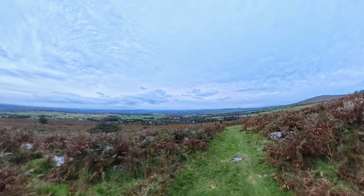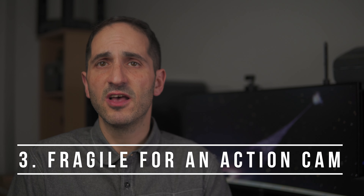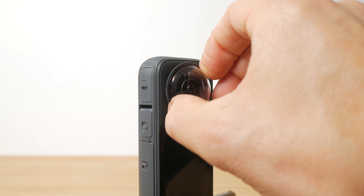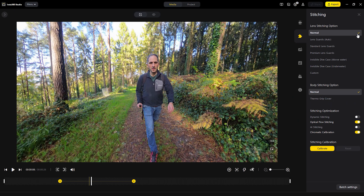Insta360 do have their 1-inch 360 camera but this isn't an action camera as such. Although the X4 and its predecessors are billed as action cameras and they are waterproof, you do need to treat them far more carefully than your typical action camera. The two bulging fisheye lenses are very exposed and not replaceable. Insta360 does provide plastic lens covers with the camera that can be easily attached and detached, but they will slightly degrade the image even in pristine condition, and being plastic they are easy to scratch. Optional glass versions are available but they are an extra expense and will still introduce some loss in image quality, and you need to ensure you account for both lens covers in the stitching software.